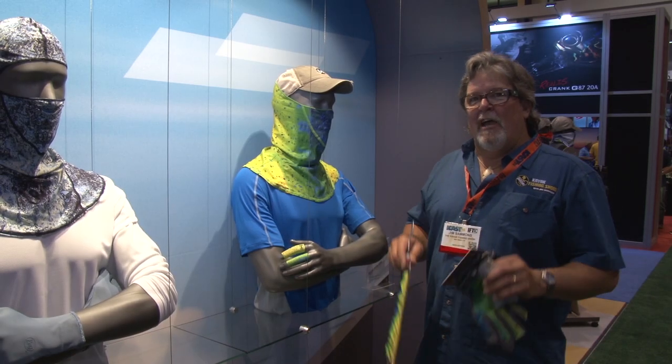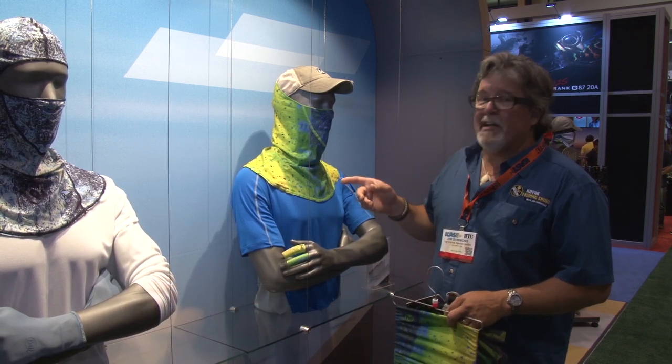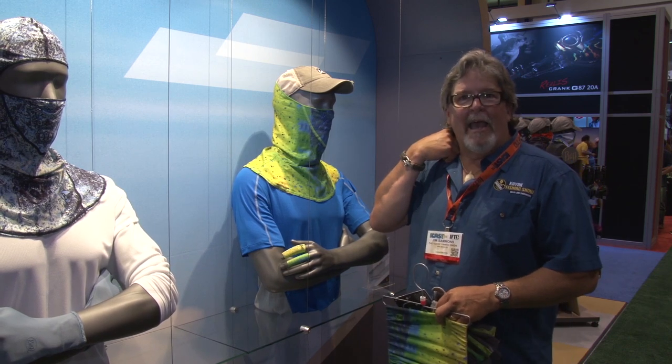Here we are at ICAST 2014. I'm at the Buff booth. If you've been watching the show, you know I'm pretty much always wearing a Buff to get that sun protection around my neck, up on my face on those hot days down in Panama. They make some incredible stuff. They've got a new one that I'm really excited about because I tend to get burned on the back of my neck.